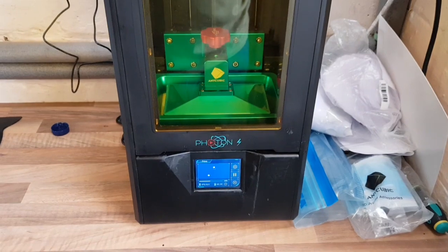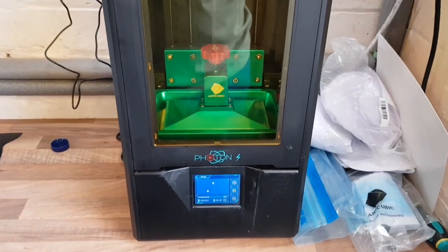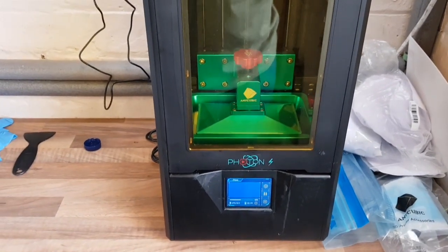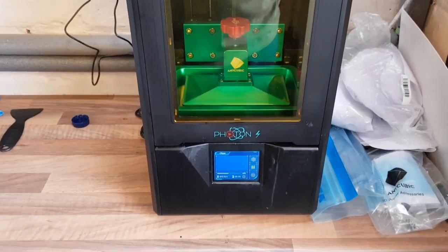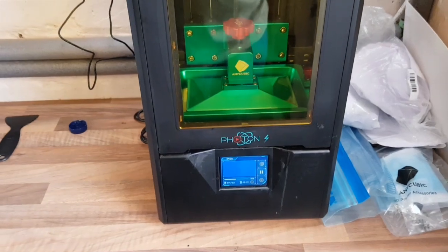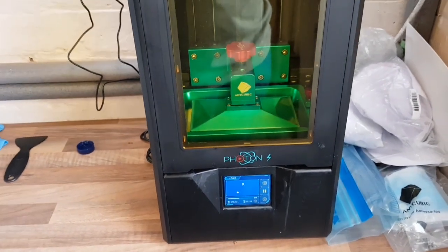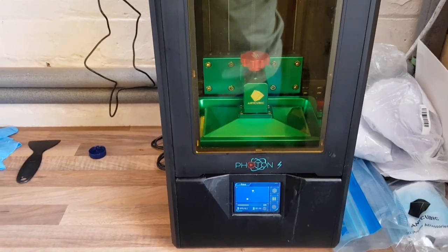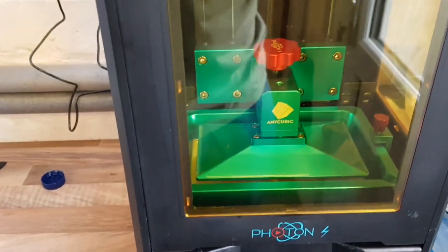We've had a filament printer and it's okay for doing large stuff, but then you sand it and sand it and sand it some more and you get okay results. When we were looking for a new printer, we saw a resin printer on YouTube and thought yeah, that seems alright, so we bought this one and it's really good.